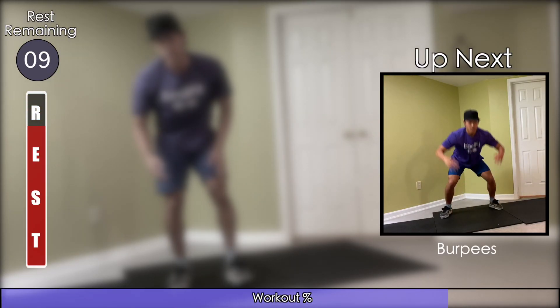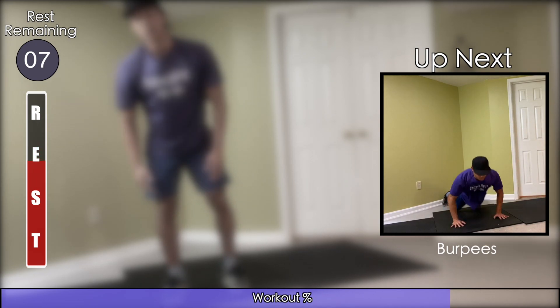Time to get that heart rate high with burpees. Try to be as explosive as possible and move as quickly as you can.